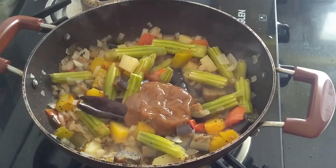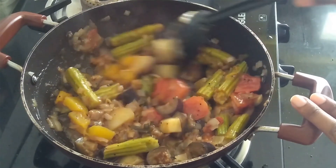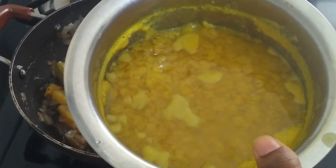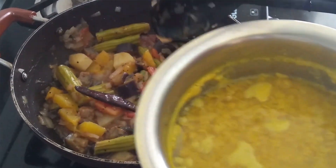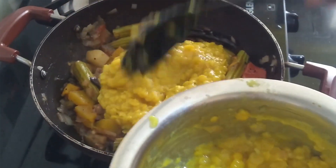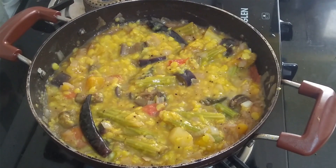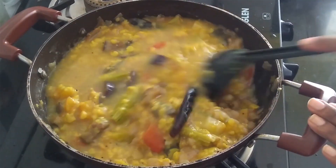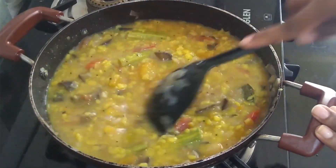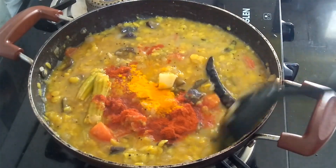I added 3 tablespoons of tamarind pulp. It's almost half done now. I have already boiled the pigeon pea yellow lentils and now I will add them to the vegetables. The quantity depends on how thick you want your sambar. Now I will add a little bit of water and mix it. I will add red chilli powder according to the spiciness, and a bit of turmeric powder, and mix it well.